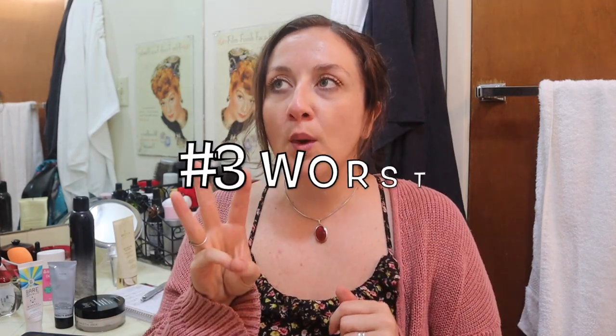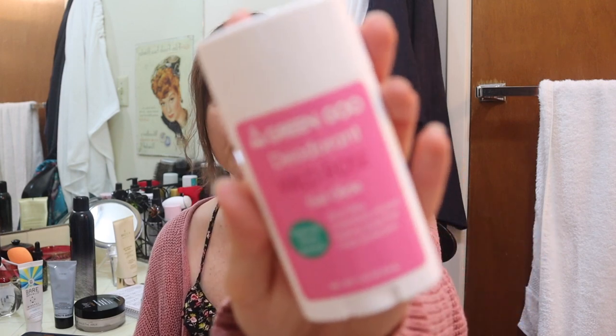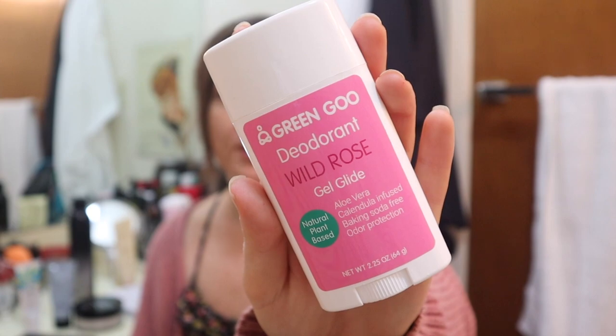Now the third one — this isn't very surprising because often natural deodorants don't work — but it's too bad because this one is baking soda free. There are many people who can't use a lot of natural deodorants because they have an allergy to baking soda. So this is the Green Goo deodorant in Wild Rose. Like many other natural deodorants I've used, when I used this by about 2:30 p.m. I was a stinky, stinky lady. So this unfortunately did not work, and that's a big bummer because I wanted it to so badly. So that is on my five worst products list.